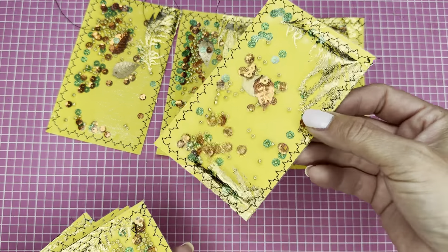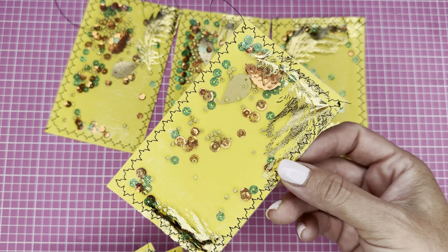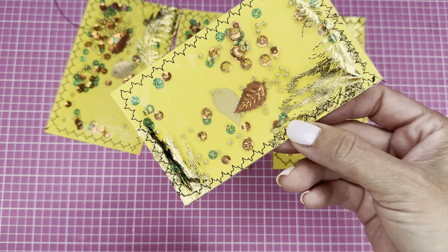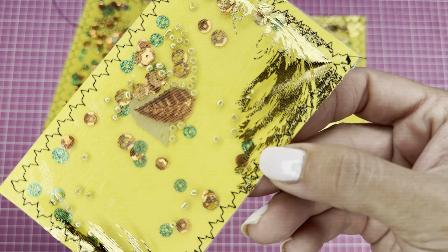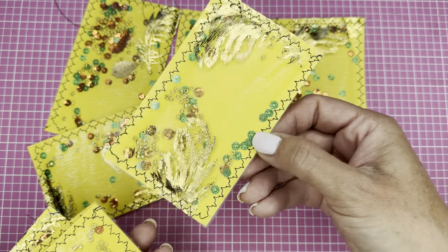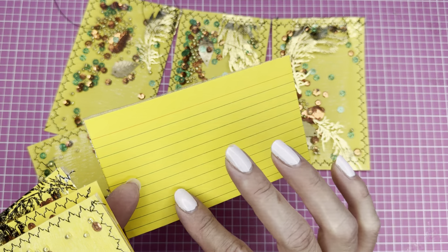I do like to put seed beads in because I like the shaking sound that they make — it's super cool. In this case I used index cards, so this is also going to be for the series where I give you ideas on how to use index cards. You can see there are different size sequins in there — some bigger orange and smaller orange, and the greens are different too, they're kind of flat.